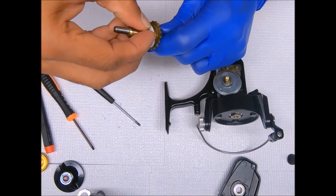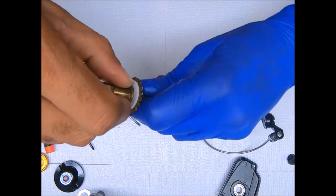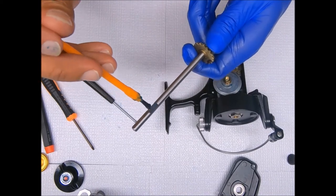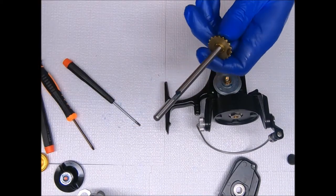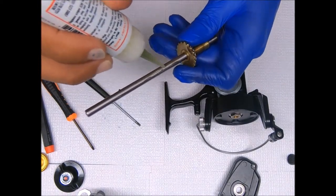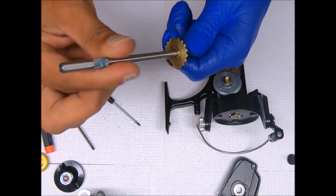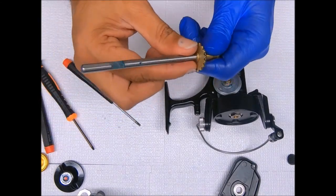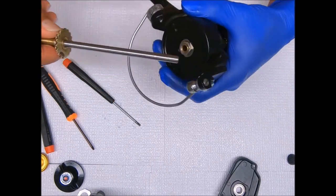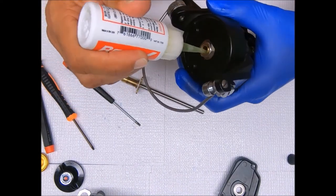Put the thrust washer on there — simply press this down, working it in there. I add grease to here and oil to the shaft. If I add grease versus oil to the shaft, you avoid getting gunk, sand, and dirt stuck to it. I'll add a little bit of oil to the inside of the pinion as well.